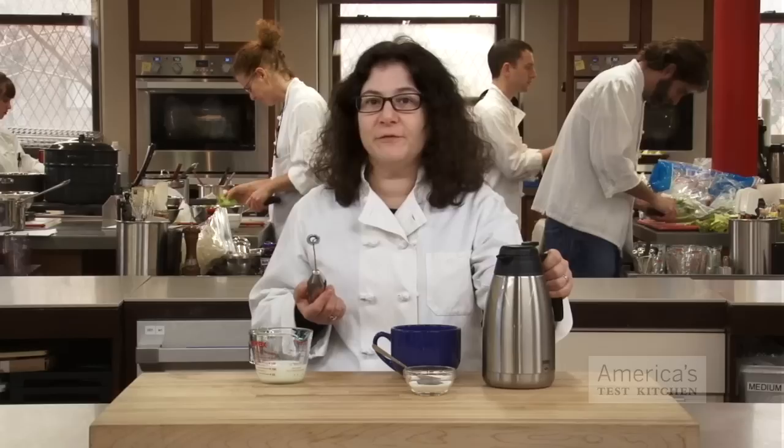You don't need to leave your house or own an espresso maker to make a reasonable coffee shop style latte at home. All you need to do to fake it is to have a milk frother and some good strong brewed coffee.